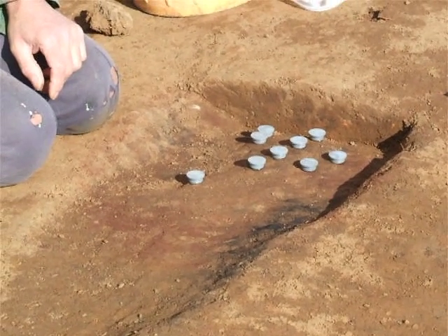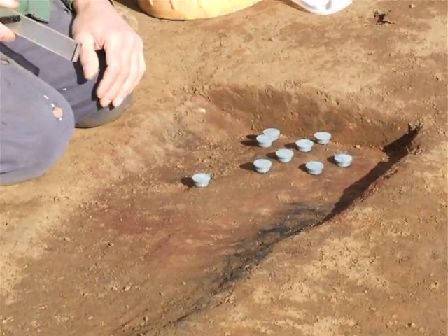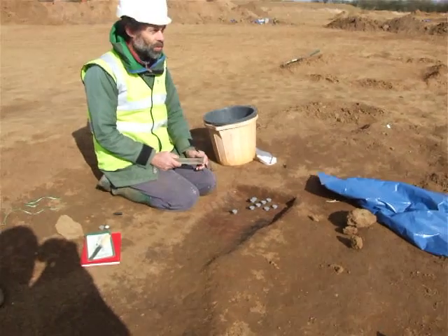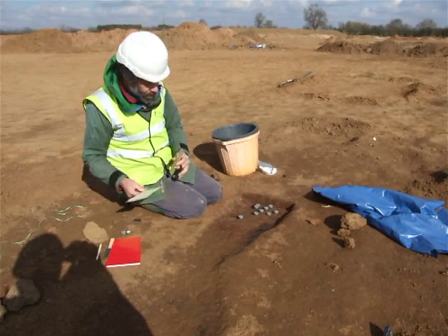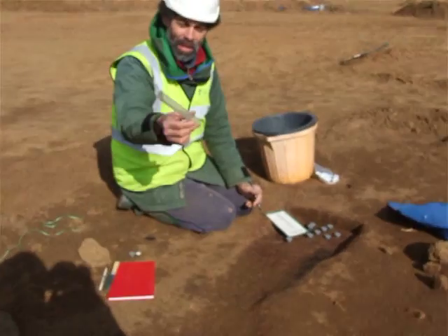Before I remove the samples, I need to add one other directional reference. We know that these surfaces are horizontal, but I now need to record a bearing. This could be the direction of magnetic north, or a bearing towards a church spire like the one over there. In this case, I'm going to mark on the direction of the sun.